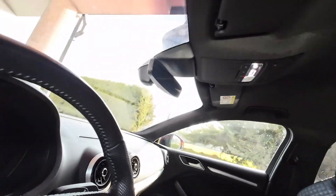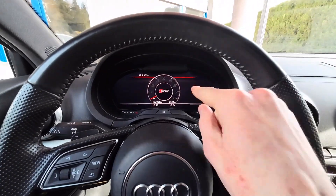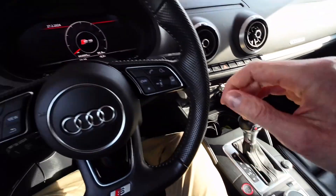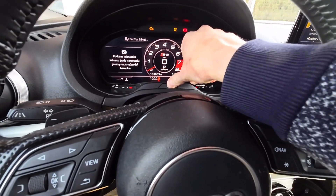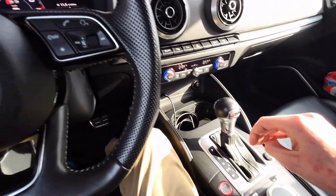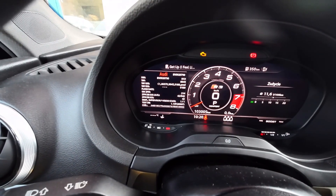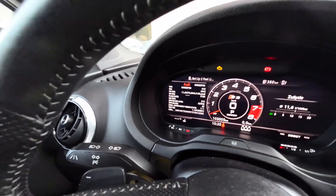Today we are going to update virtual cockpit firmware. First thing we want to do is check which firmware is actually installed. We need to turn on the ignition and press it five times, holding on the fifth time with volume down, and we will have this hidden screen which we can use to check what firmware is installed in the unit.